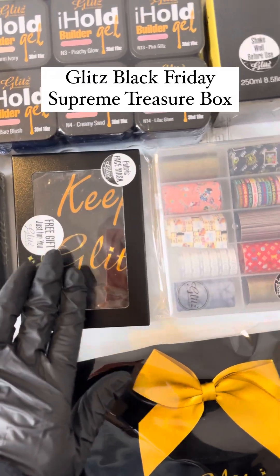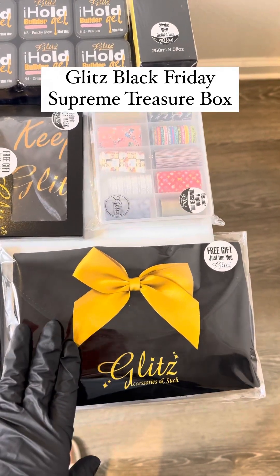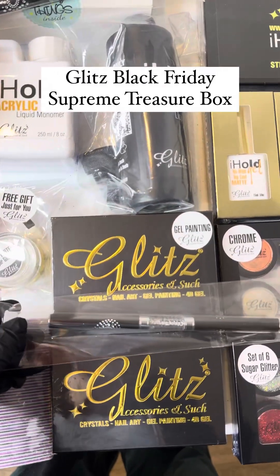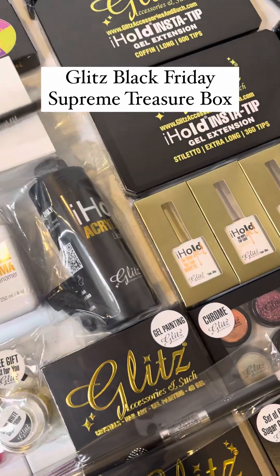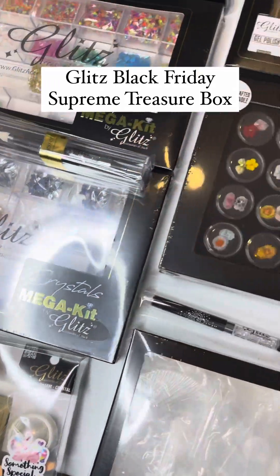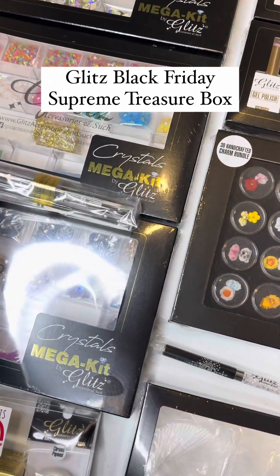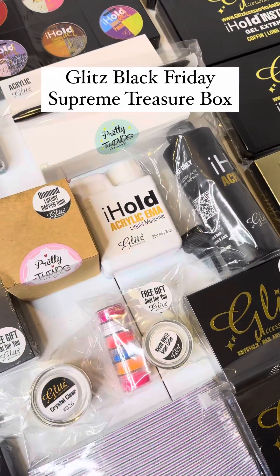Also included as a free gift is a fabric face mask, plus a random chance for a $40 voucher. Your glitz power lets you store all your brushes, makeup, or whatever you'd like. And we can't forget the 3D brush so you can master 3D flowers and nail art, along with your twin tip brush for condensed glue gels and application, plus a picker and dot tool perfect for crystal application.